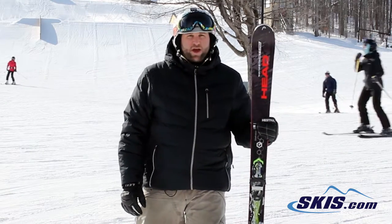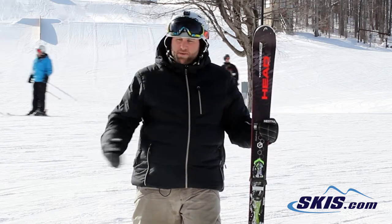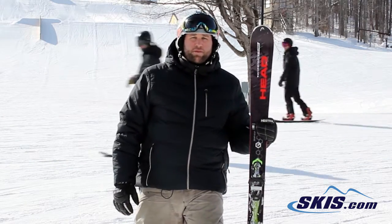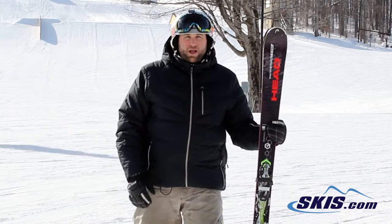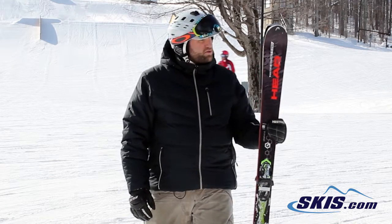This ski has a ton of energy. When you lay it over it really wants to initiate the turn and follow through. It'll snap you back the other way. So if you're the type of person that likes to make medium to long radius turns going at an incredibly high rate of speed, this would be a ski for you.